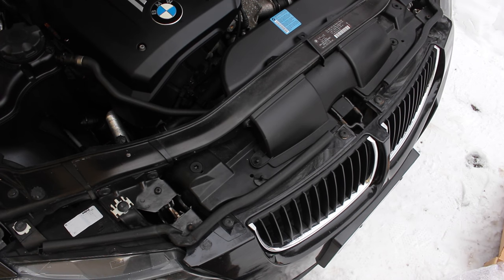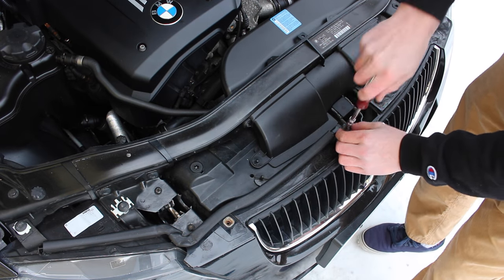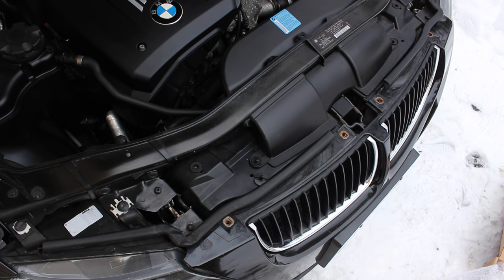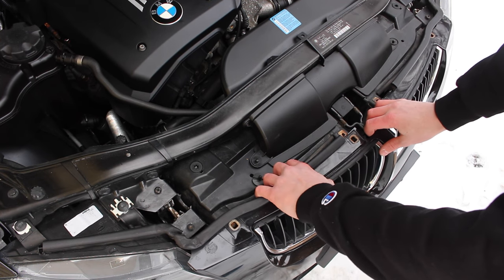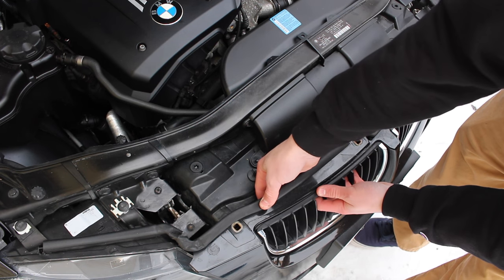We'll start by removing four Torx screws on the top of the bumper here — this will require a T30 Torx bit. The removal of these four screws will allow us better access to the clips on the back side of the grille. We'll just pull the bumper forward gently and get our hand inside to push down on the clips.